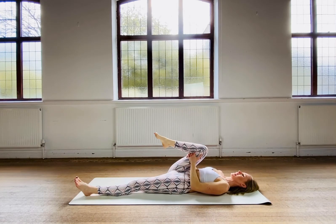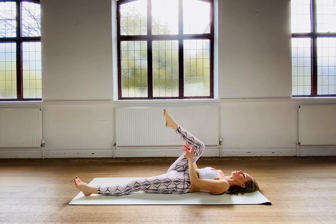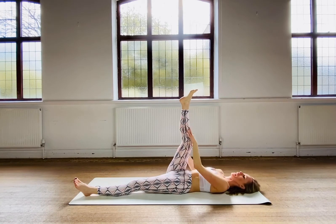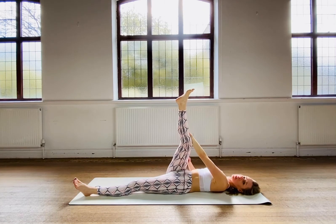Now bend the leg, bring your knee close to your armpit, just gently press. We're not going to hold it for a long time. Straighten your leg again and now keep your right hand on your leg, whatever position that will be for you. Get your leg down — we're holding from the outside.